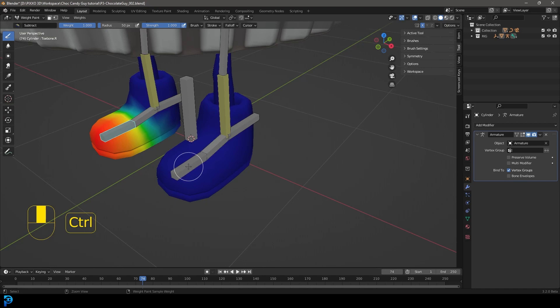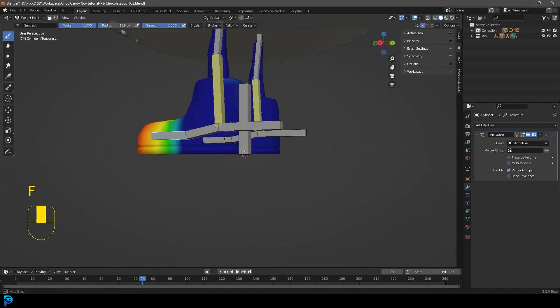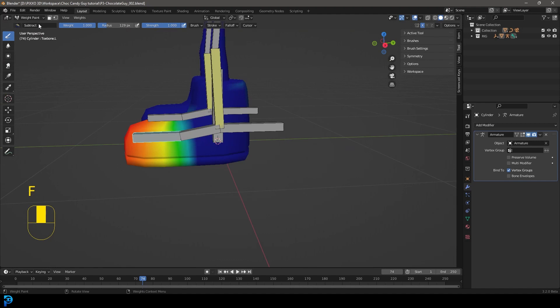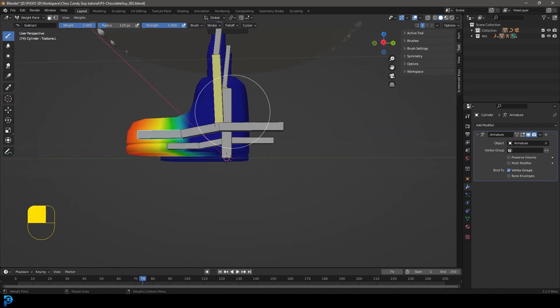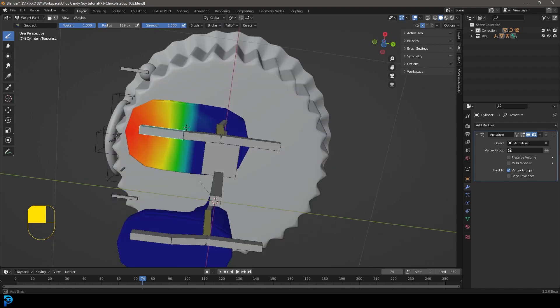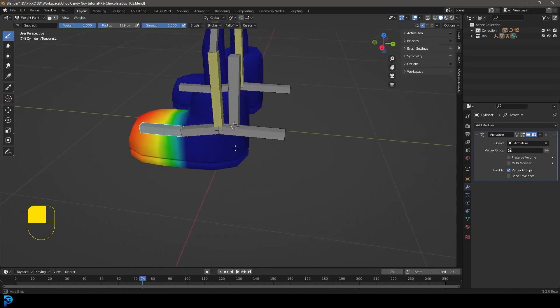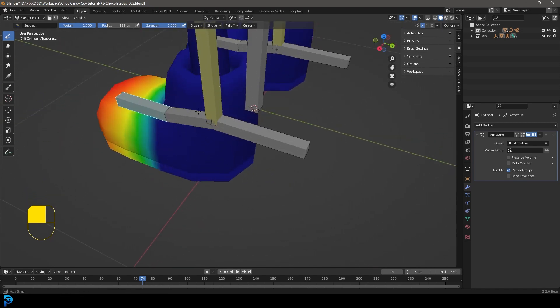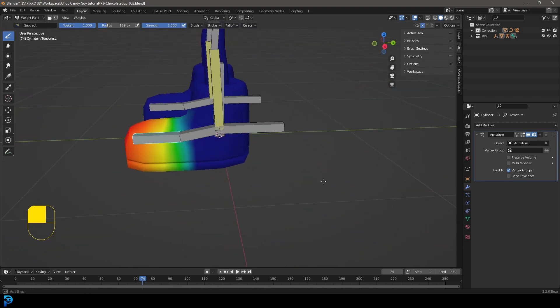Hold Ctrl and left-click on the toe bone again. The brush is set to Subtract — anything that's lighter blue or a cooler color will have less effect from this bone. Anything warmer — orange, red, or even green — will be more influenced by that bone. All the way to dark blue means no influence at all. We're correcting that painting and it looks better.